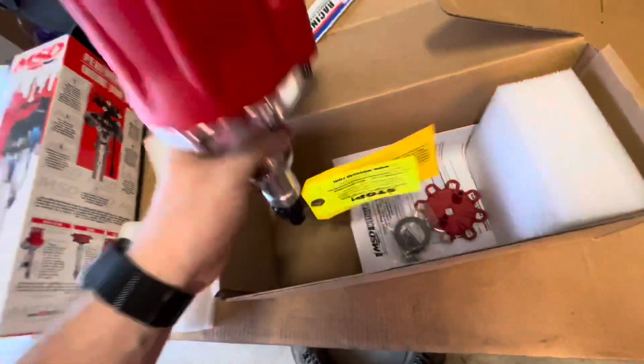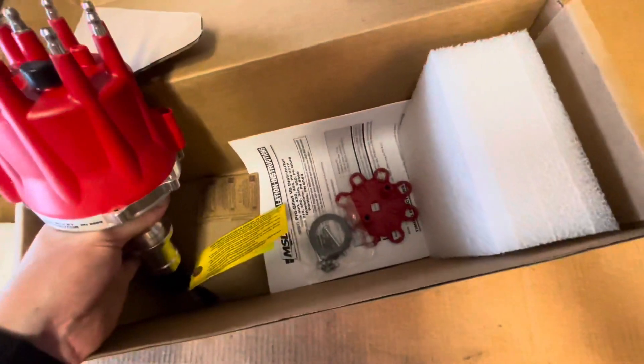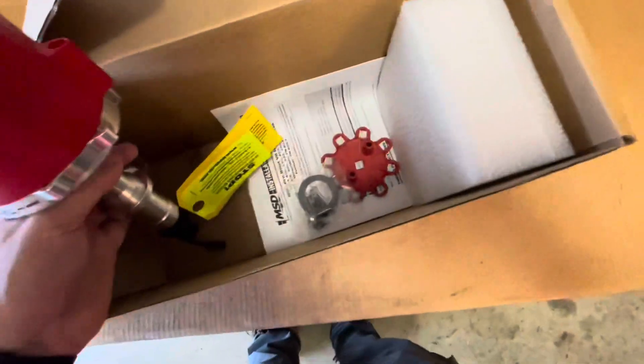Here it is out of the box. Comes with the little goodies - new springs and bushings.